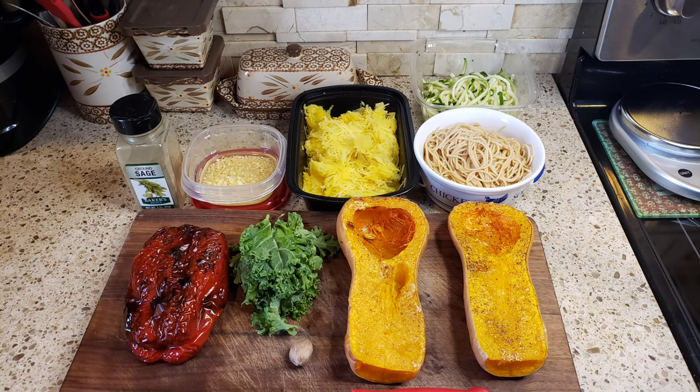What you're going to need to make this delicious meal is some butternut squash, some kale, a roasted red pepper, some whole grain pasta, spaghetti squash, zucchini noodles, some fresh chopped garlic, salt, pepper, fresh nutmeg, and a little bit of sage. Stay tuned and see how I make it — it came out delicious!